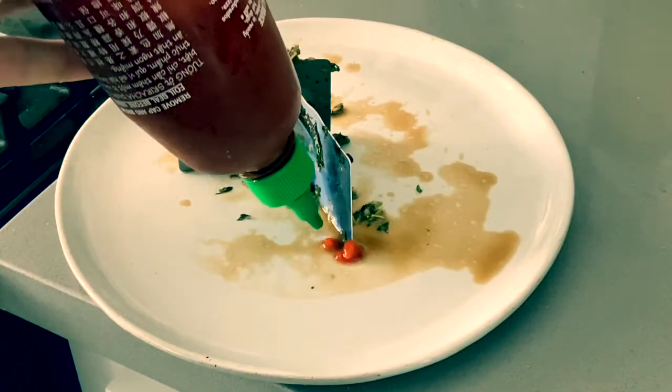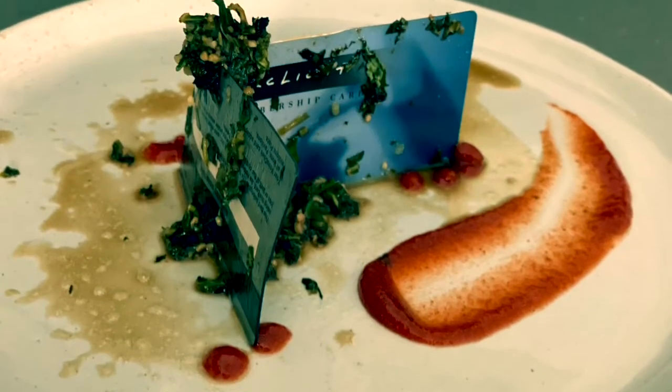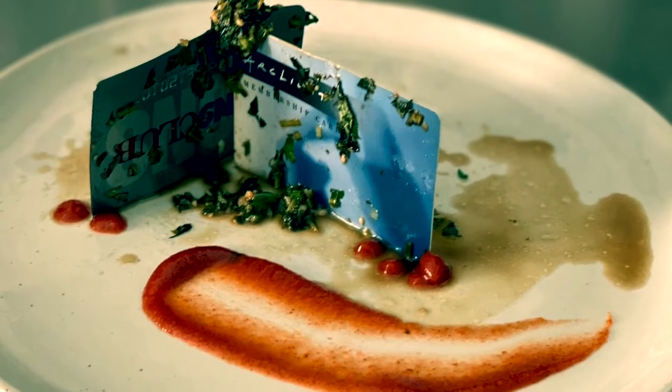We want some pops of color. Mmm, lovely. Wow, doesn't that look good. I cannot wait to eat this. Mmm, that is some good plastic.